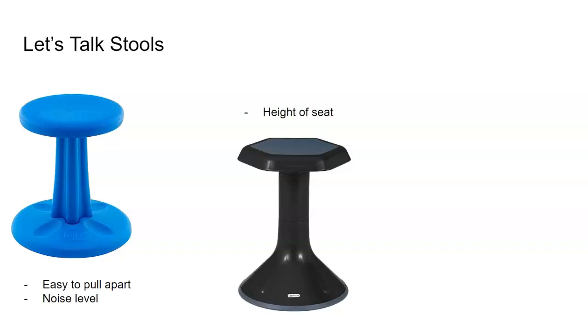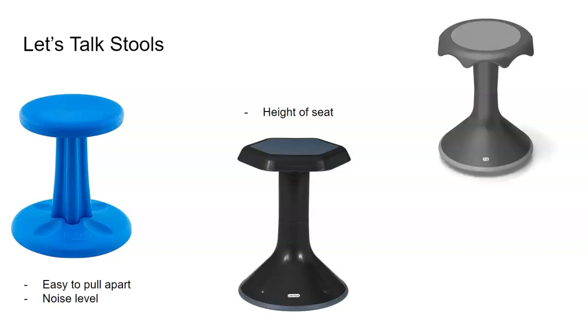The only downside to this one was really the height of the stool — I just ordered the short ones and I probably should have ordered the tall ones. But that was the only downside. Now our favorite stool was this type: it was taller, it was comfier, it was also quiet, but it was more expensive. It did last the longest out of the stools, but it did cost more.